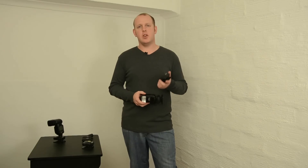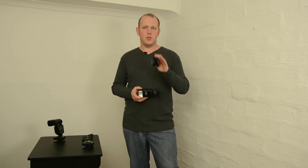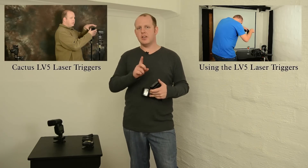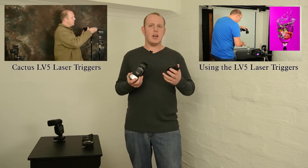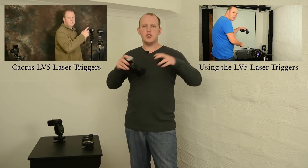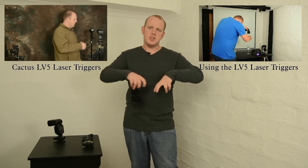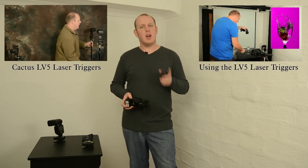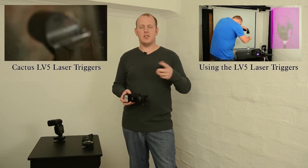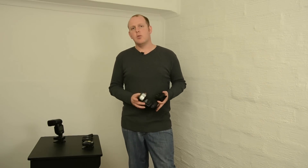If you haven't yet seen what the LV5 laser triggers can do, they are awesome. You can have a look at the following two videos — the links are right here. That's going to show you what the units look like, how they work, and also a little shoot where I drop a strawberry into water to show you the splash and how I capture it. If you haven't yet seen those videos, click those links and go have a look.